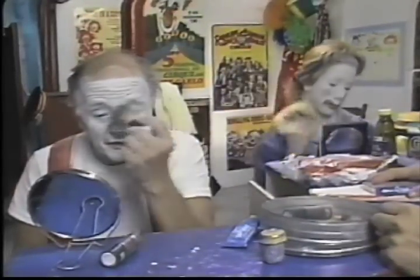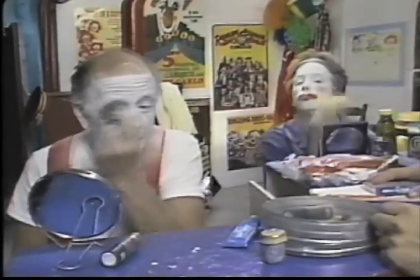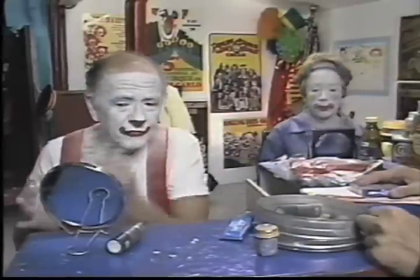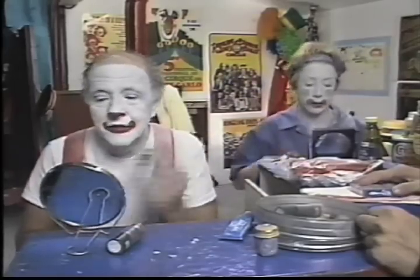What you really want to do is just dust off where you're going to put the next color, which would be the black. You don't want to dust off very hard, because you want this powder to soak in for a little while. If you get all the way down to the pores — if it doesn't — then the white will fall off in a big chunk.